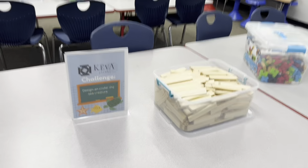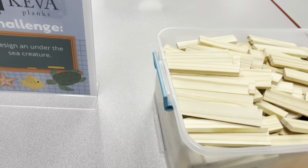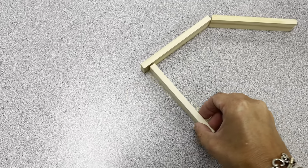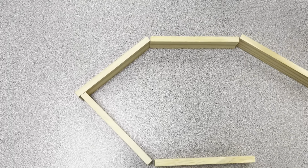Our first station is called Designing an Under the Sea Creature Using Kiva Planks. You can do this many different ways — you can lay them flat like this or up like this. You can decide if you are interested in drawing or building a fish.